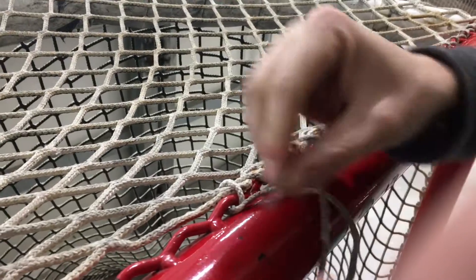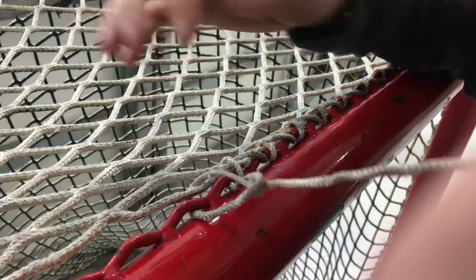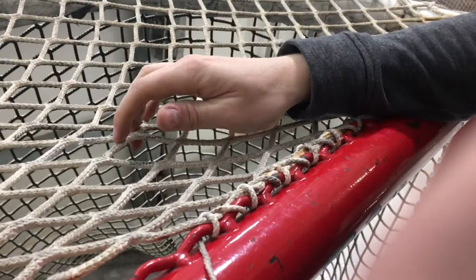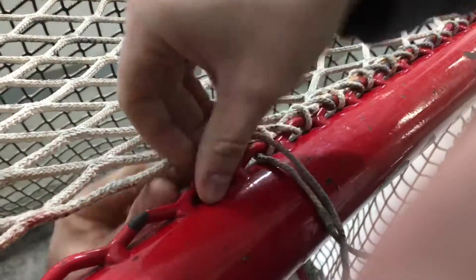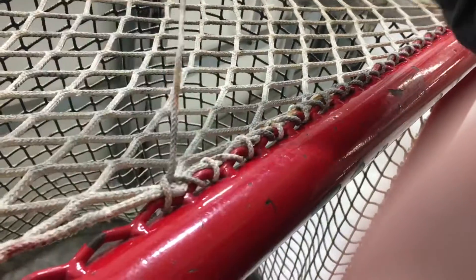Another time, go through here so you end up with that again, then through the net, then through this hole — pull that tight — and then back up once again. Back down through here, up through the net, through that hole, pull it tight, then up through here again.